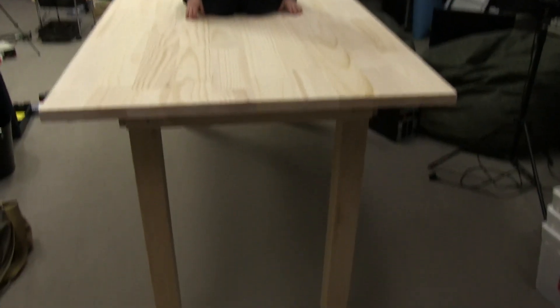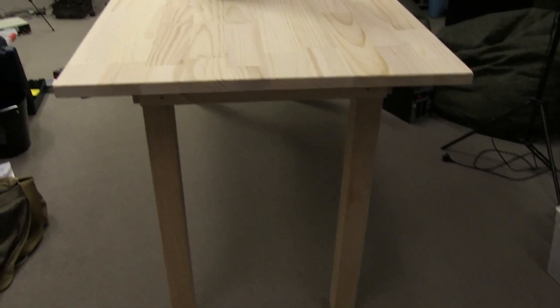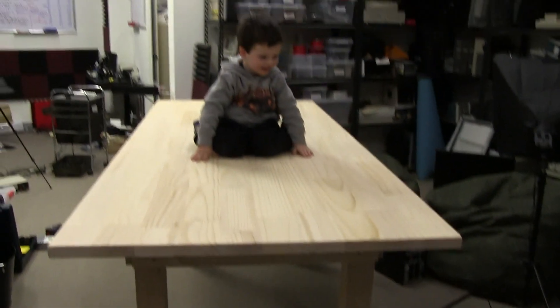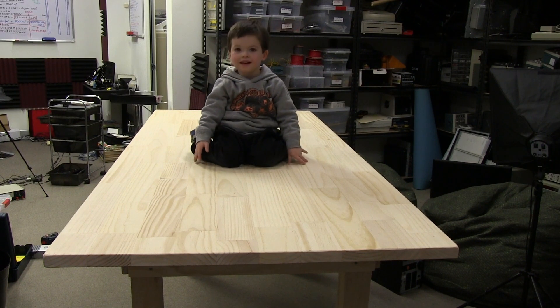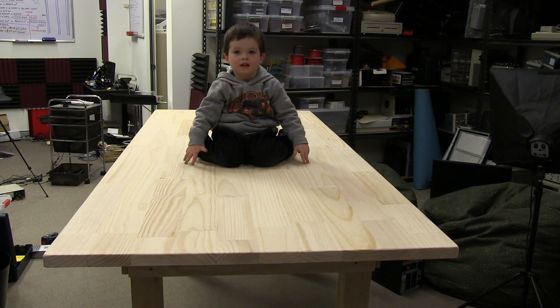All right, we still need some bracing on the bottom there, or sort of like midway from the bottom or something like that. But that is pretty good. So now all we've got to do is move the shelves and put it in place and then cut the ESD mat.